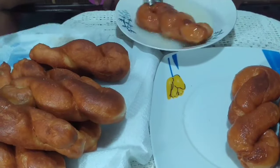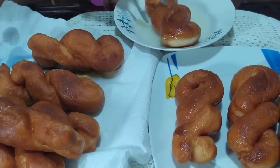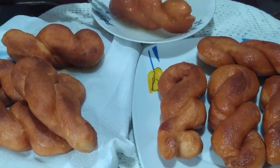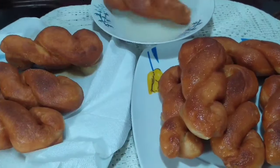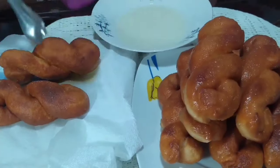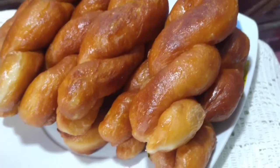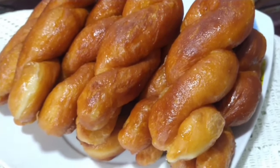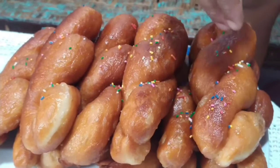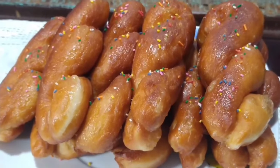After glazing all the doughnuts, you are done! You can enjoy them — I am very sure you're going to love it. This is a perfect snack for any time; you can literally eat it with milk or whatever comes to your mind. We also added a little bit of sprinkle for decoration — you can add sugar or anything else you have at home. Enjoy, you guys! This is very creamy and very amazing, honestly.